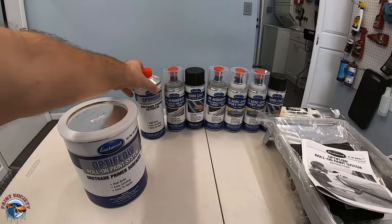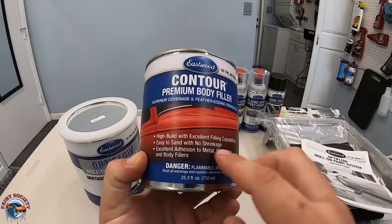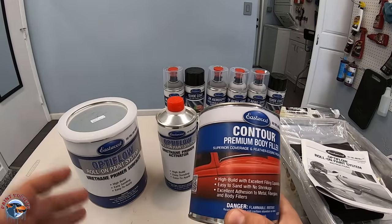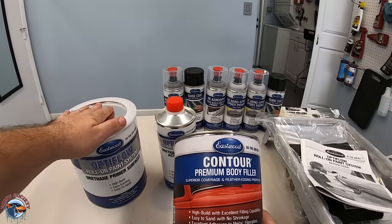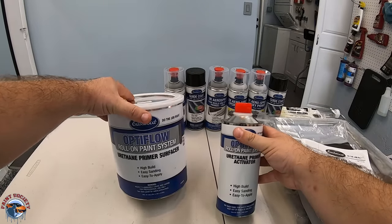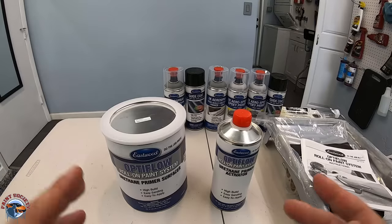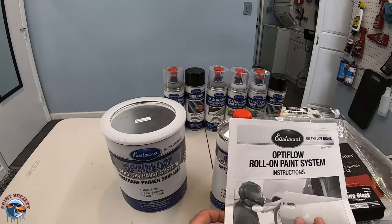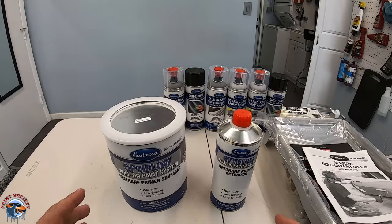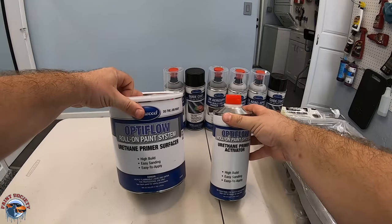Before we move on to our urethane primer it's recommended that we use a body filler over our epoxy. This is not included with the kit but you can pick up any body filler to use before the primer system. This urethane primer is suggested to go on over the epoxy. Of course if you don't have any bare metal spots you can use it over some body filler, but we're going to follow the directions — it says to use this over a 400 grit scuff surface, which would be the epoxy in that case.